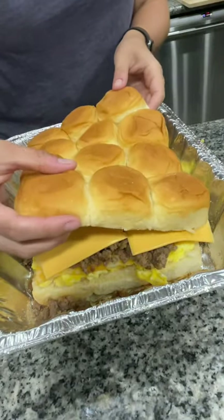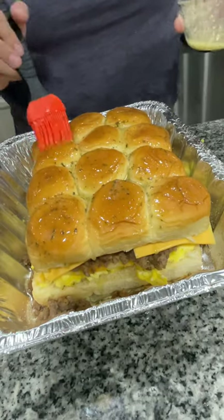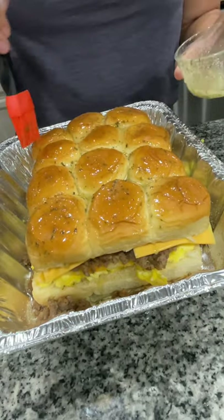I added the top half of the Hawaiian rolls and basted the tops with melted butter, garlic, and parsley.